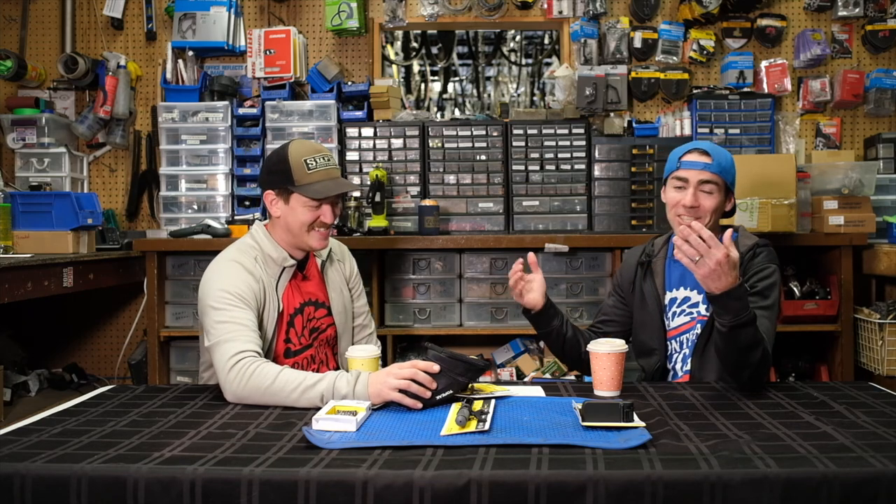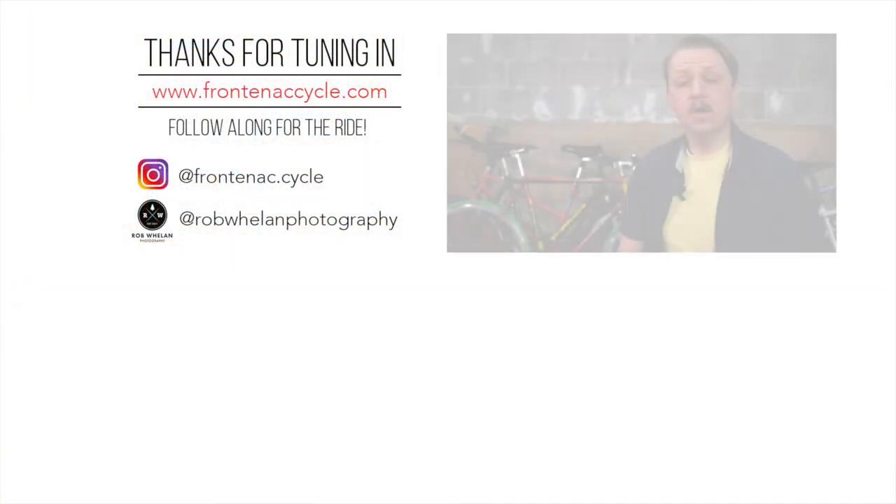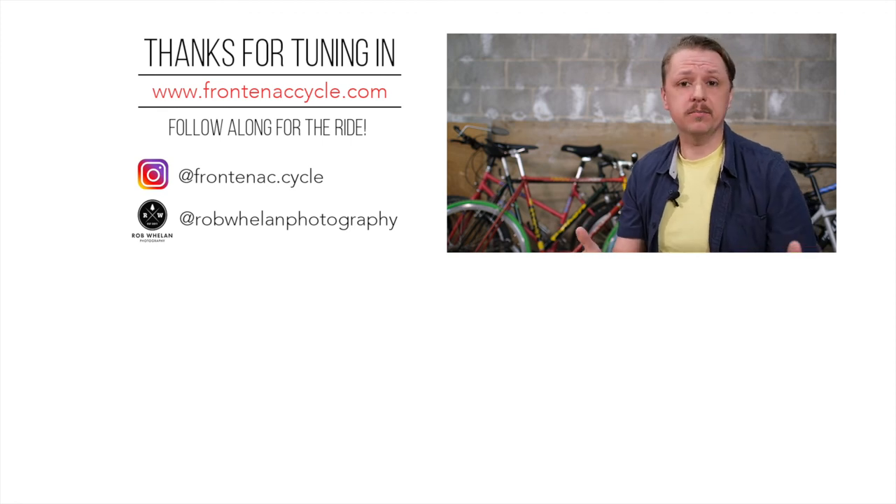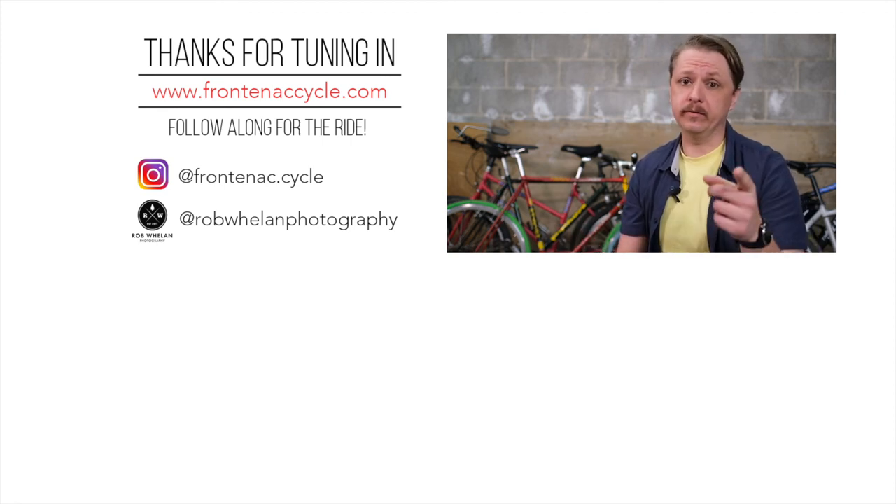Nice job on the bonus question. Any questions about any of these products, drop them in the comments and we'll hit you back. Any topics or products you'd like to see reviewed on the show, also leave that in the comments — we'd love to hear your suggestions and chat about more bike products in the future. Cheers. If you enjoyed that video, make sure to hammer that like button and subscribe because we've got more coming to you. Thank you very much.